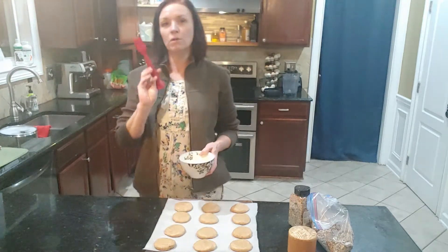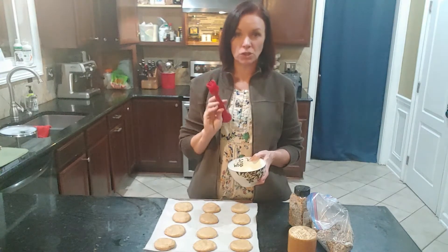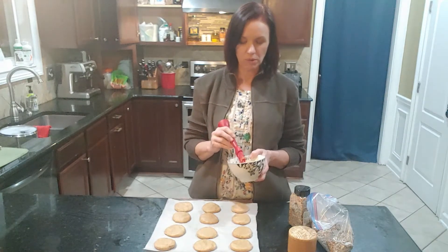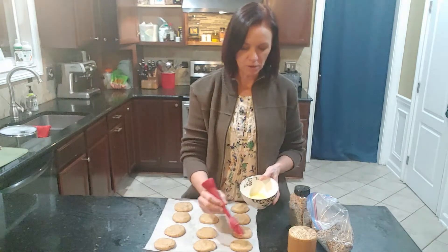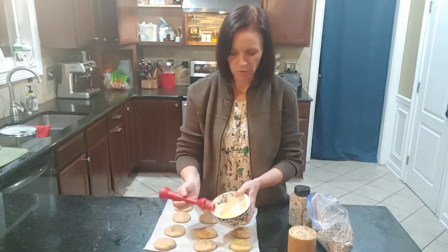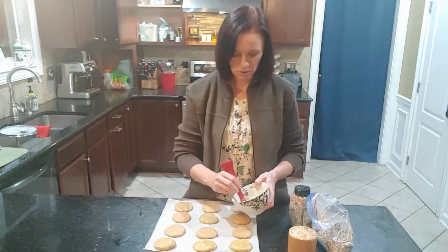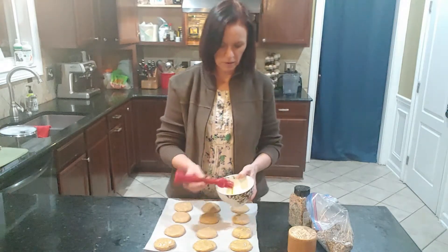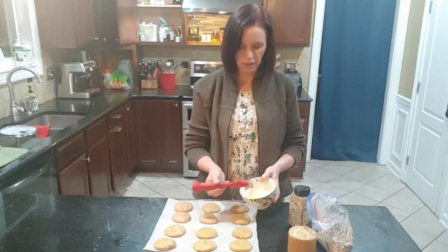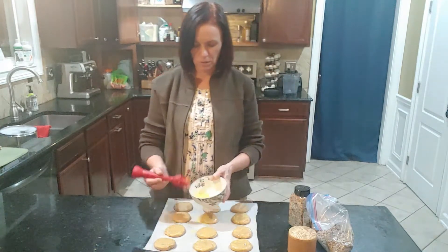Before you send them to rise in a warm place, you want to do an egg wash. I scrambled one small egg — we have young chickens laying very small eggs right now. I'm going to brush this on generously with a silicone brush over each piece of dough. This makes the outside of the roll golden and shiny, just beautiful with a professional finish. Don't skip this part — you want to do the egg wash.